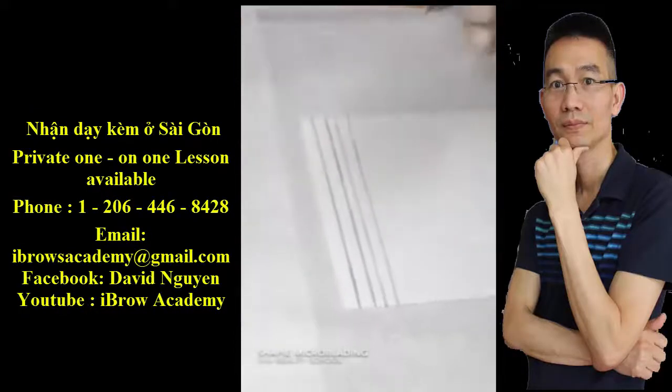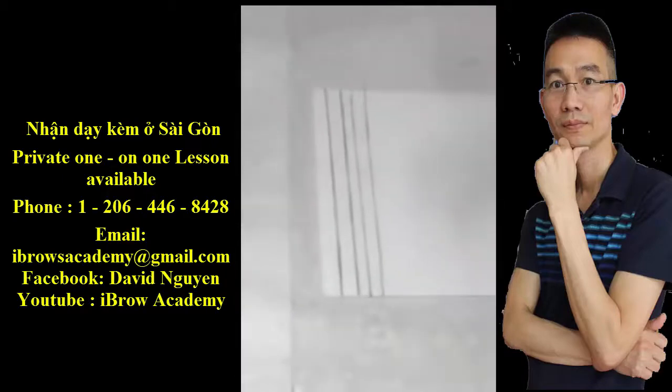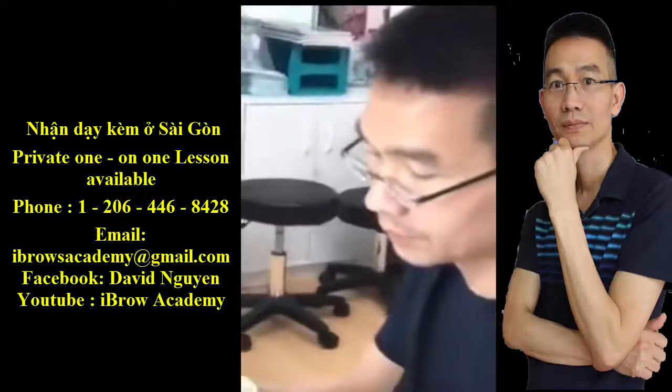Hello everyone! Today I will show you how to practice on the latex skin. In your Toonbox, you would find 4 latex skins. Here's the first one that I got.